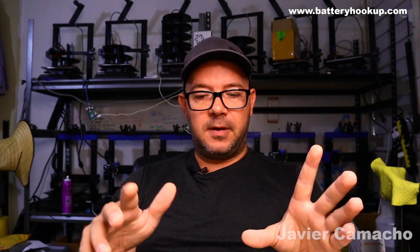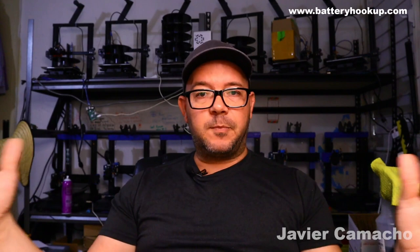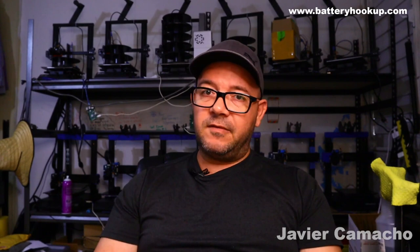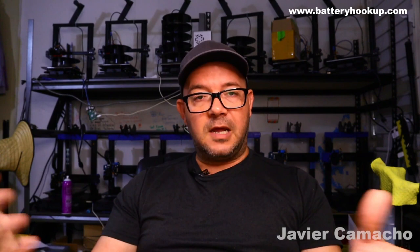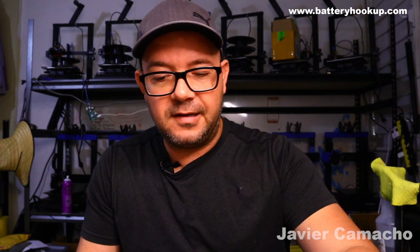What do you guys think is going to happen? What am I not looking at or paying attention to? What should I not do? I want to know what the community thinks. Some of you may not know the technical side, but the guys who've been following this channel for three years do know their stuff. Some people say I won't get the full capacity — and I know that. But I have the space and I already have the batteries, so why not use them? I'm willing to take a risk in the name of science and knowledge.